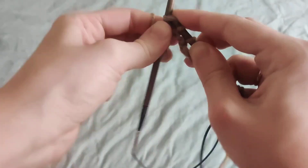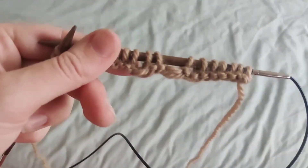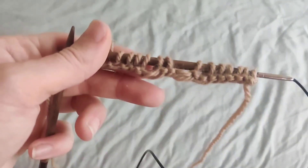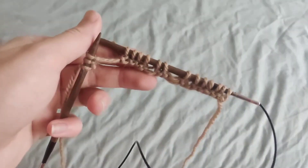Knit them together like you normally would. This right here is what your stitches are supposed to look like. That was my quick and easy tutorial on the knit two together decrease. If you have any questions let me know, and I'll see you guys later!